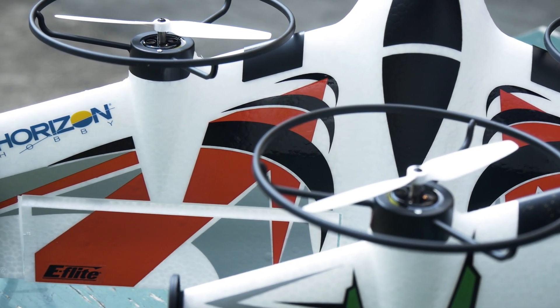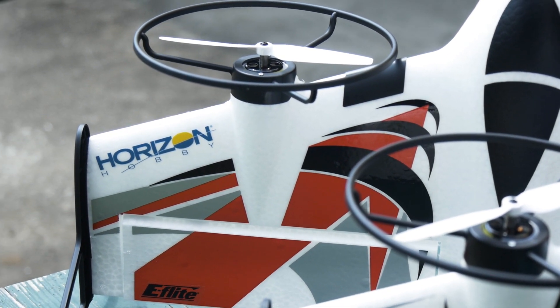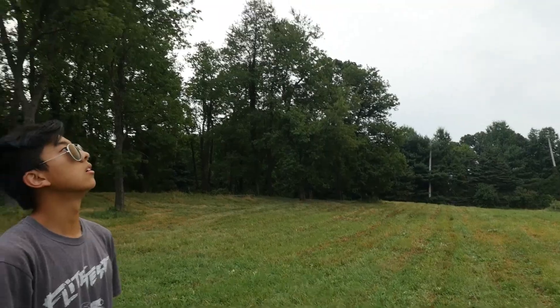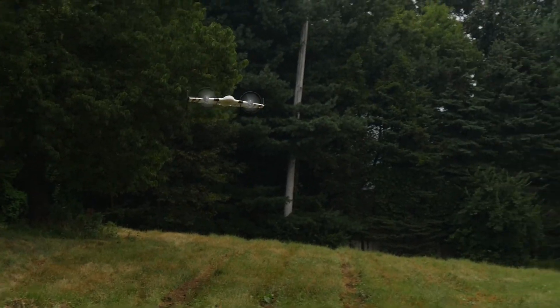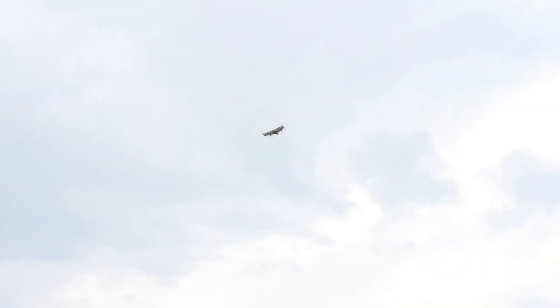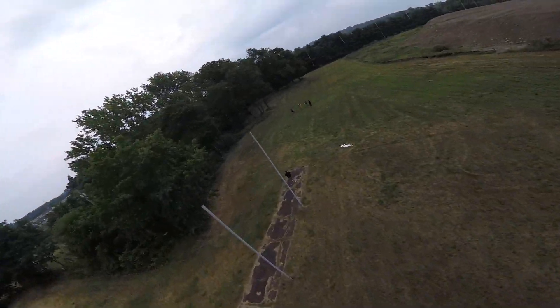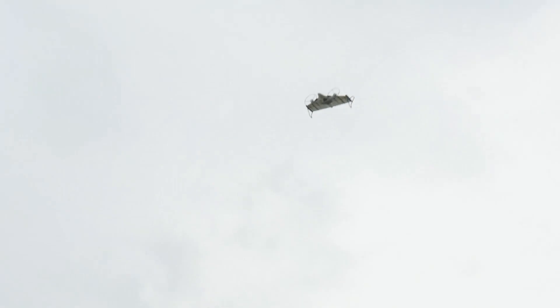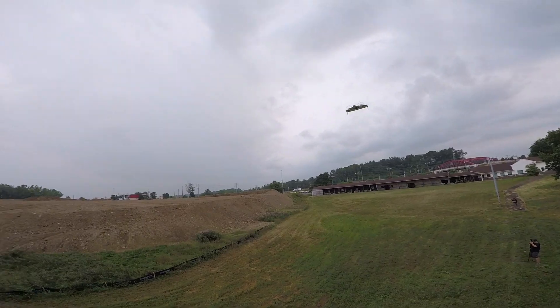It makes getting into VTOLs, quads, and airplanes all really simple and approachable. We're going to put it through its paces, bang it into some stuff, and give you our experience. This thing is pretty cool — I've never flown a VTOL before. This is the first VTOL I ever flew. When I transitioned that first time, that was smooth. It really breaks a lot of boundaries. It's small in size, and you'd expect a VTOL to be complicated. I love the simplicity — two servos, two motors, and some programming.